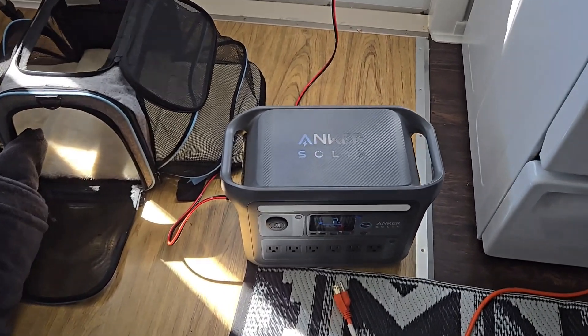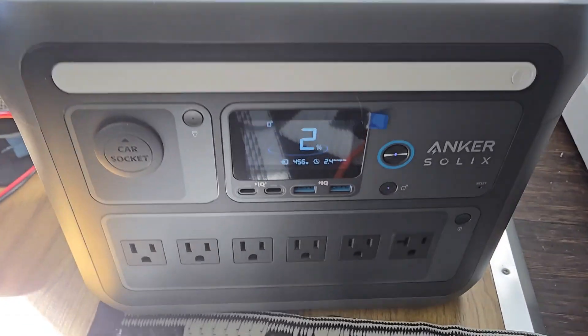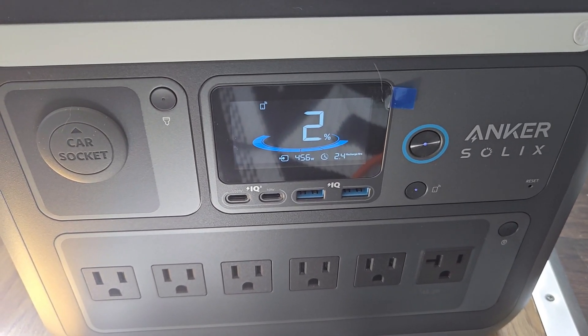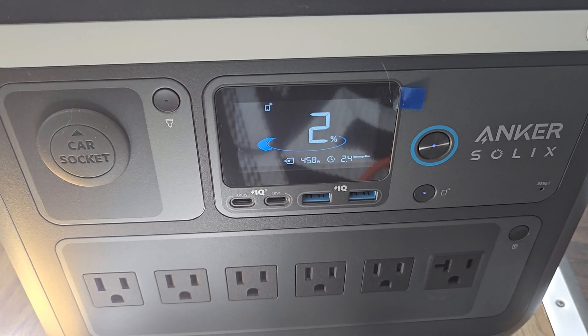Hey guys, Padrude here. I'm gonna do a quick recharge of my Anker Solix. I drained it down to 1% and I'm gonna recharge it only via solar.